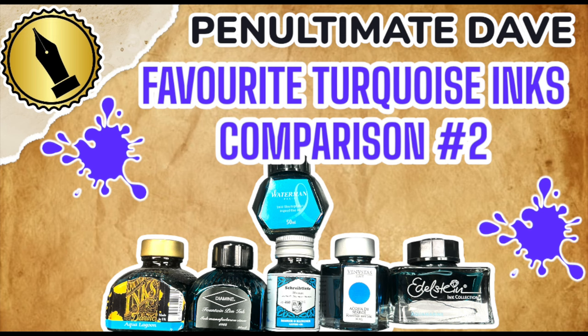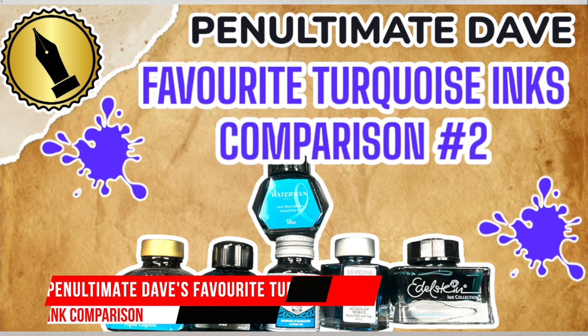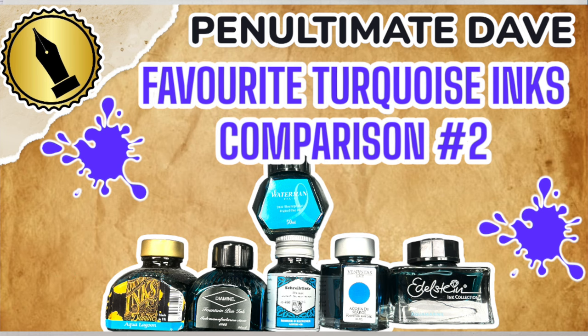Hello and welcome to another pen video from me, Penultimate Dave. I have another inks comparison video, and this is my favorite turquoise inks comparison number two.